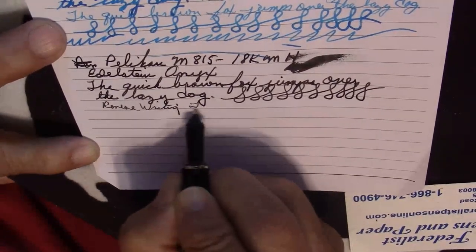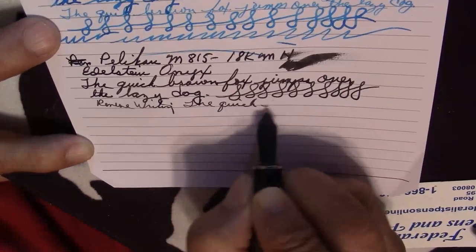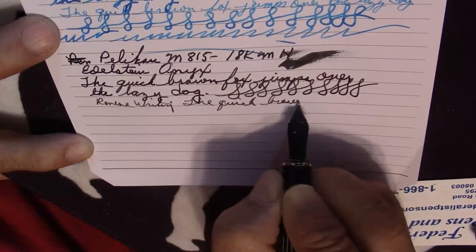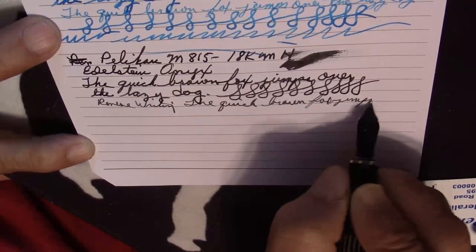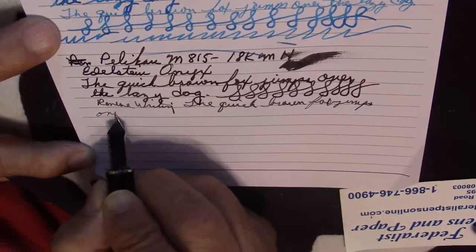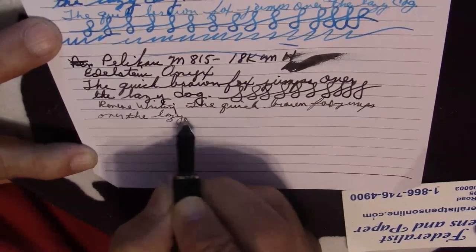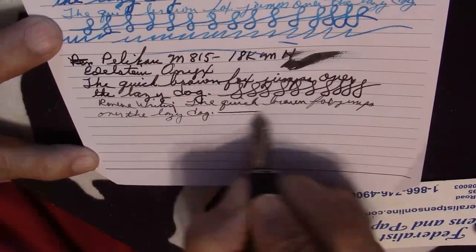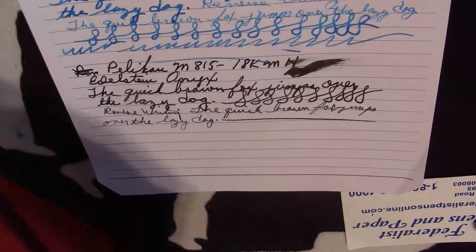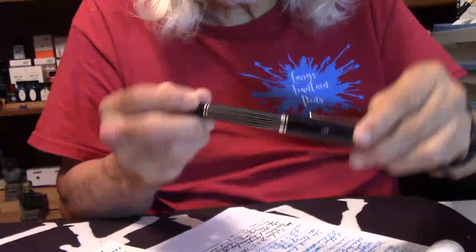Reverse writing. And as you can see, it does the job. Beautiful pen, I really do like it.